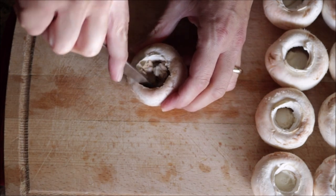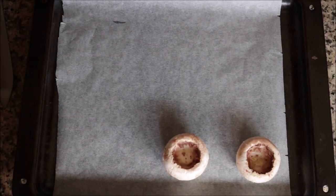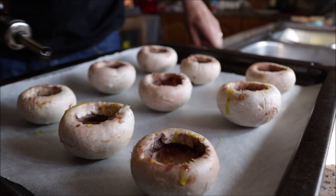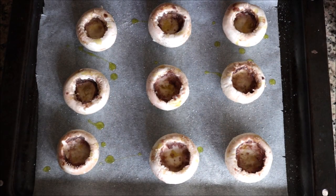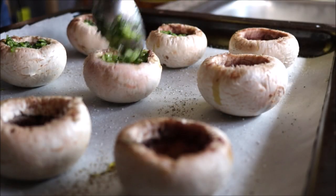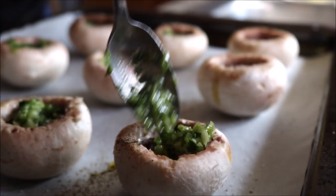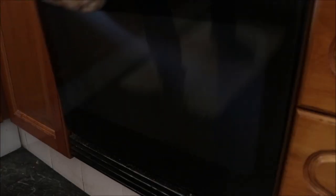Use a butter knife to scrape around the inside of each mushroom to make the hole a little bigger. Add the mushrooms into a baking tray lined with parchment paper, drizzle with extra virgin olive oil, and season with sea salt and freshly cracked black pepper. Evenly divide the garlic and parsley mixture into the nine mushrooms, then add them into a preheated oven on bake and broil at 210 degrees Celsius, which is 410 degrees Fahrenheit, for exactly 15 minutes.